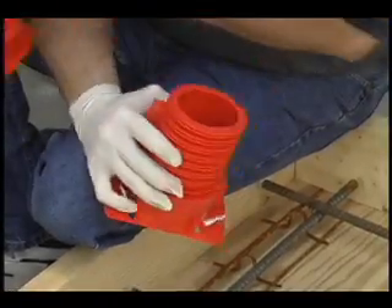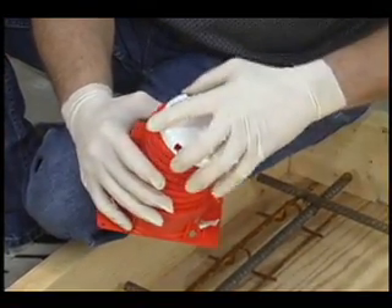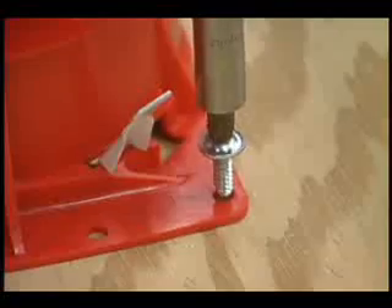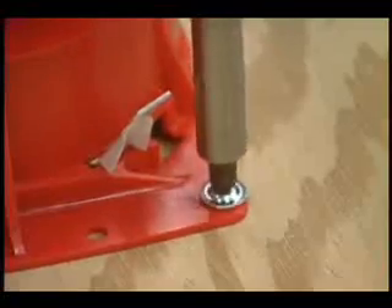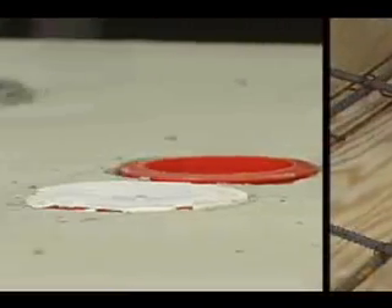Adjust the device to the proper height by removing the correct tear strip, and install the cover onto the device. Lay out the device at the proper location on the deck and secure it to the deck with screws. Pour the concrete to the proper depth, finish the concrete over the device, and let cure.